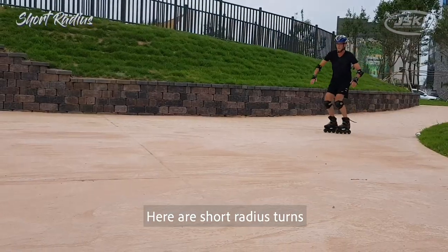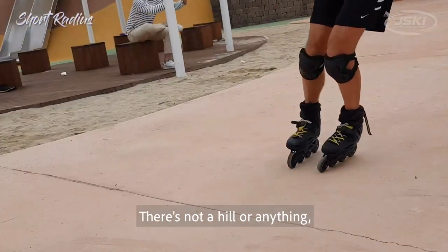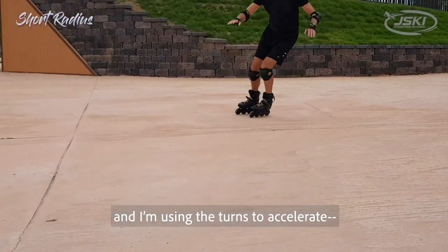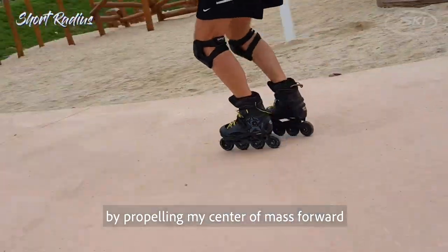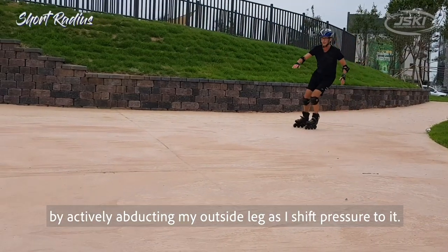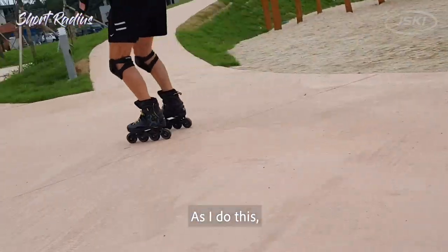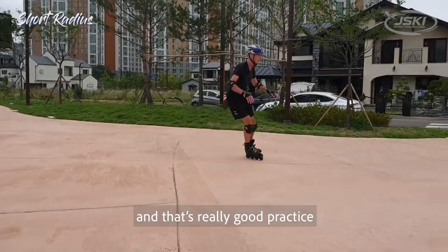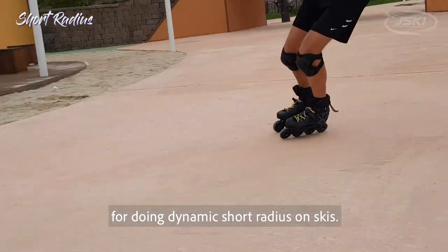Here are short radius turns that I'm practicing in a flat area — there's no hill or anything. I'm using the turns to accelerate, working to pick up speed by propelling my center of mass forward by actively abducting my outside leg as I shift pressure to it. As I do this, I feel to keep my shins parallel to each other, and that's really good practice for doing dynamic short radius turns on skis.